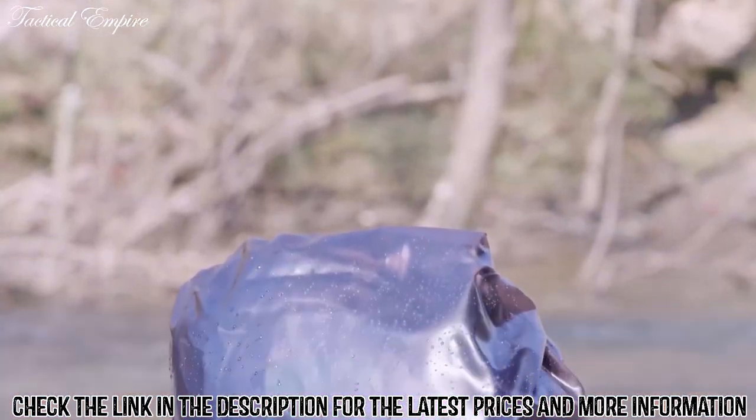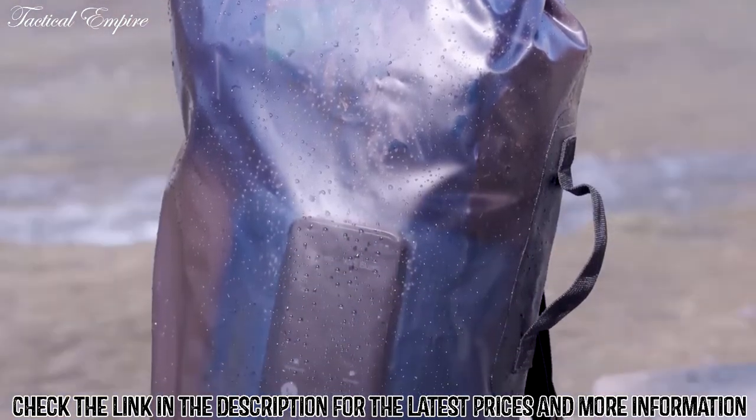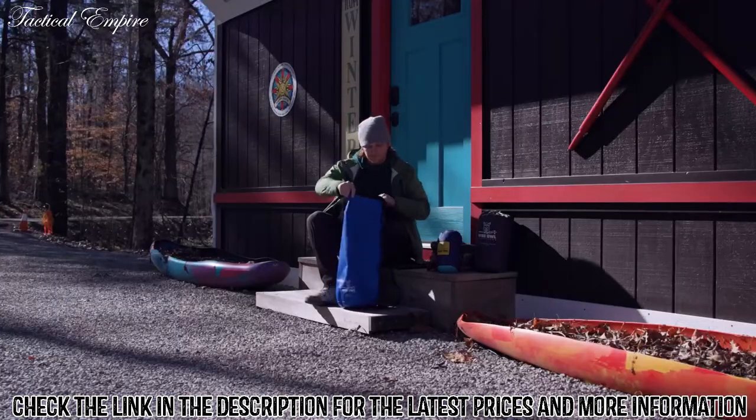We also offer a line of clear PVC bags that take all the guesswork out of finding your keys when it's time to drive home. They also come with shoulder straps and are a little more lightweight than our heavy-duty dry bags.